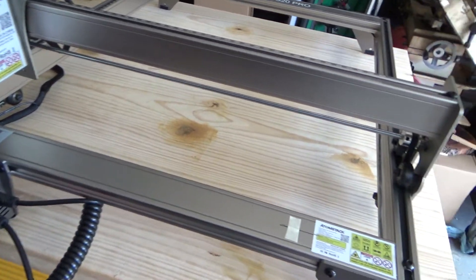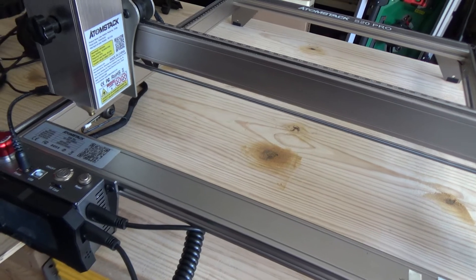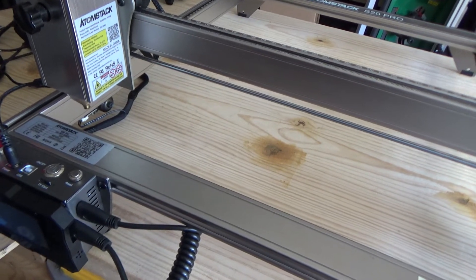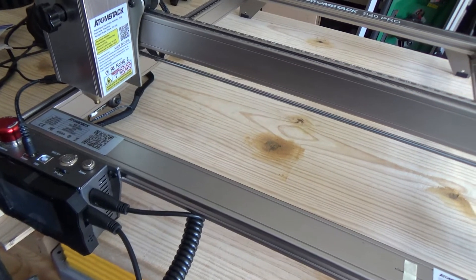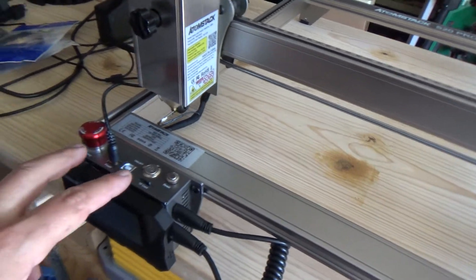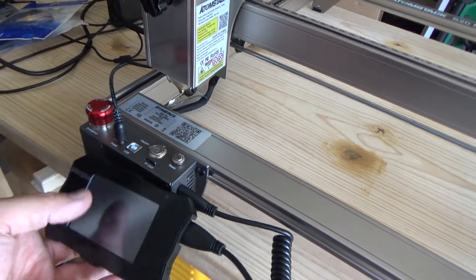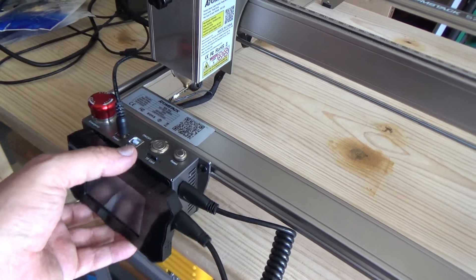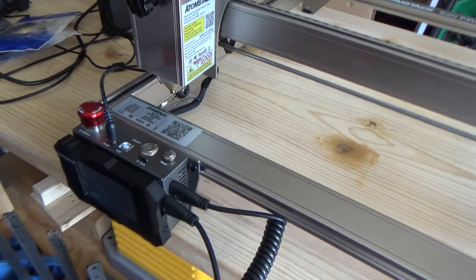I've got my laser burner out in the garage, and the computer that I work on is in my office. The way I normally operate this laser burner is I do all my work on the computer, I turn the Atomstack on, I send the files to the laser, and then I come out here and use the pad to pull the project up and start the burn process.